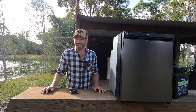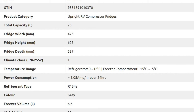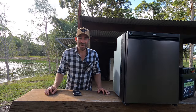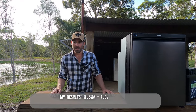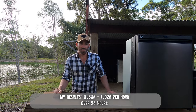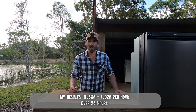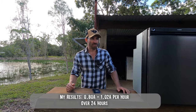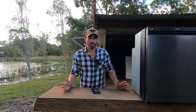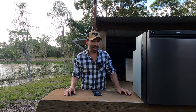This thing is really seriously up there with the most fuel-efficient upright fridge on the market. They're claiming just under 1.2 amps an hour — 1.19 to be exact. I've seen this thing over a 24-hour period at 0.8 amps, and just over 1 amp. So to go from 3 down to 1 and under 1 amp — wow, these are bloody good fridges.